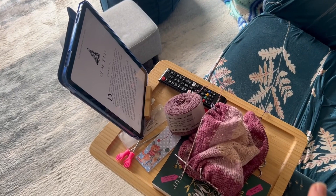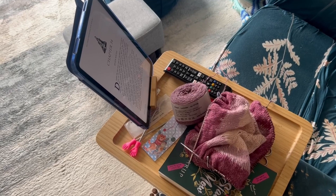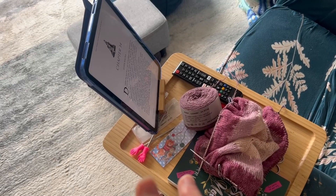This is my setup for reading. I've got this tray that just clips over the arm of the armchair, so that holds everything in place. It's much bigger than I thought it was going to be when I ordered it, but that's actually quite useful. I can put a yarn ball on there if I'm crocheting and notions can go on there. I've got the TV remote there, because I quite often have music on when I'm reading. And I've got my iPad with the Kindle app on there. I also use Libby, which is the app my library uses. So that's the basic setup.